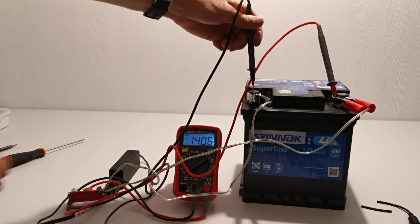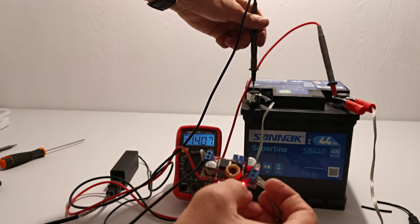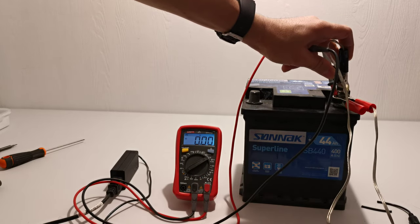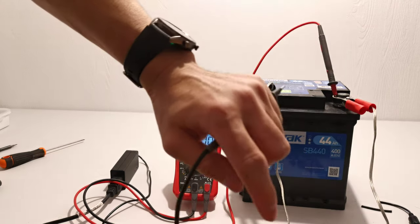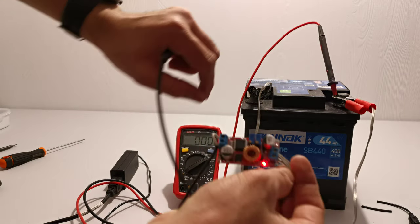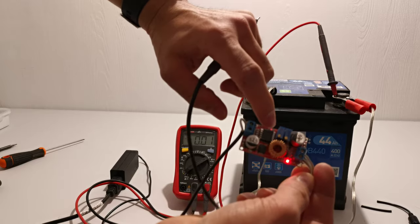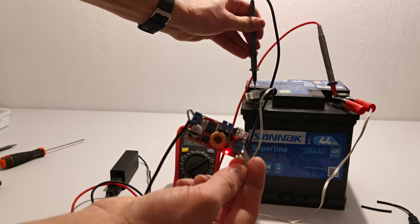The battery will charge until the voltage reaches 14.2 volts. When it's charging, both lights turn red. When the battery is full, this light here turns off. As you can see, because the voltage has reached the set point, this battery is already fully charged.